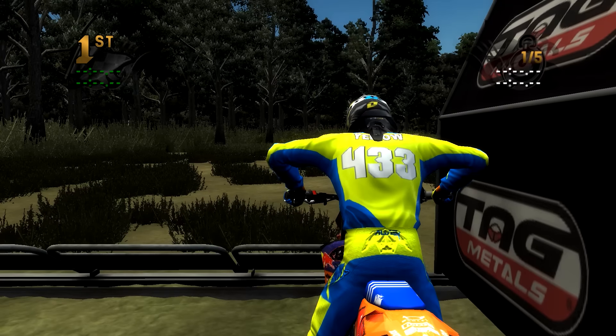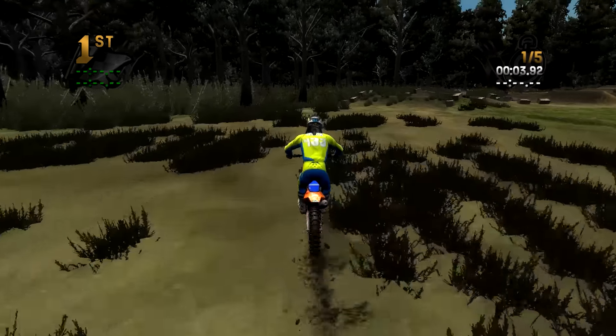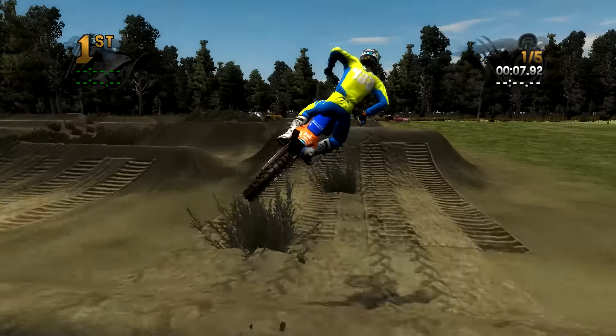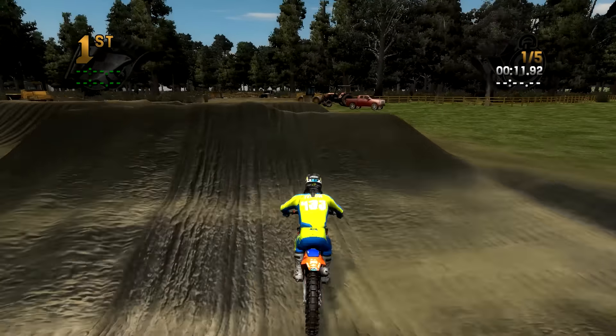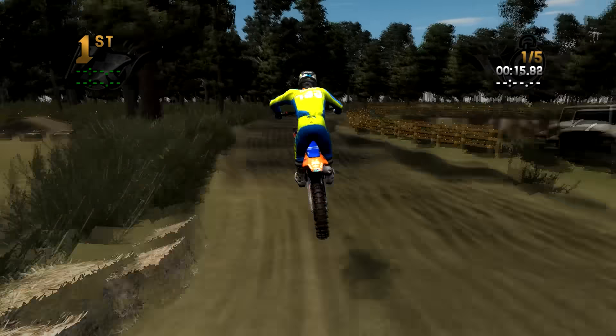We are at Abandoned Supercross by Philip42 and this is an awesome track. Look at this start — just all kinds of weeds covering it. Really cool, I totally dig it. It has that vibe all the way around that it's just like a track that hasn't been maintained. Obviously, Abandoned Supercross.